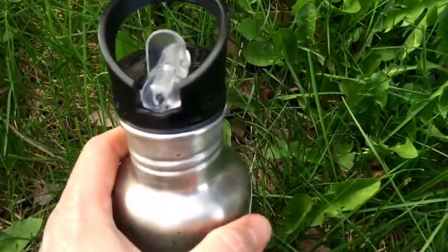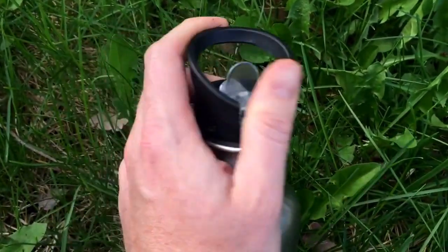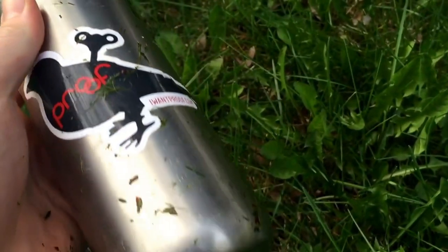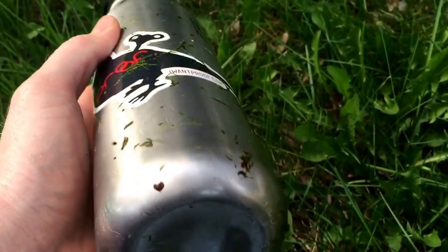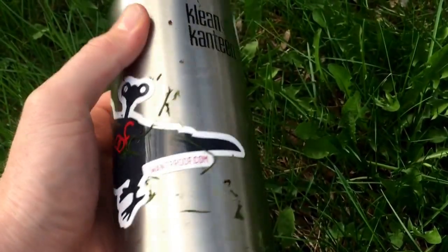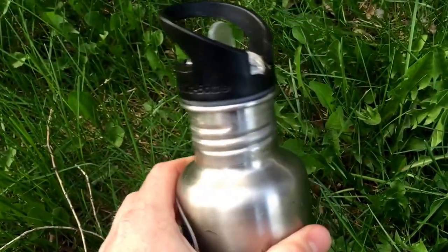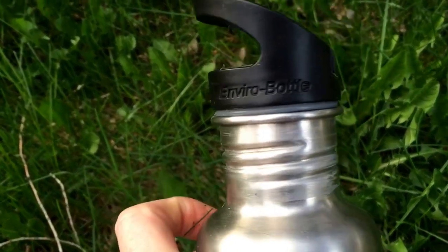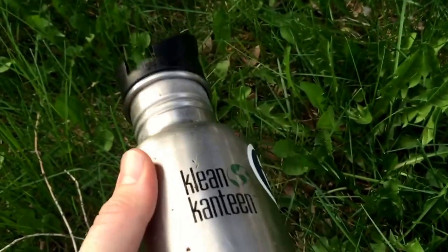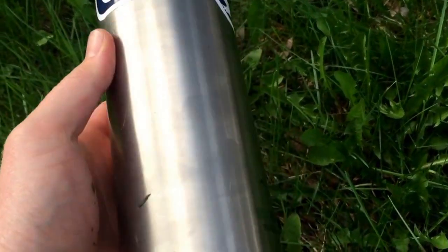To that same point, I've actually used this bottle many times to purify water. What I'll do is remove the cap, set it in the fire, let the water boil, then remove it, let it cool down, and drink it. I've done it several times and this bottle has lasted perfectly well. I've literally used this bottle hundreds of times to boil water either for drinking.